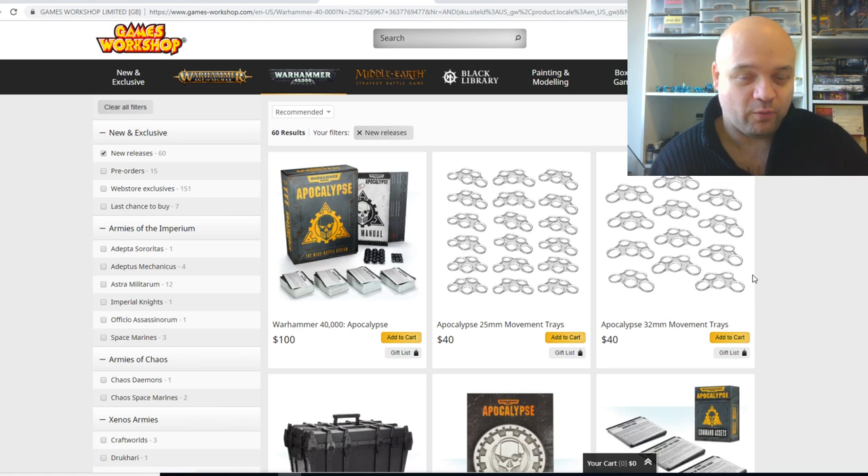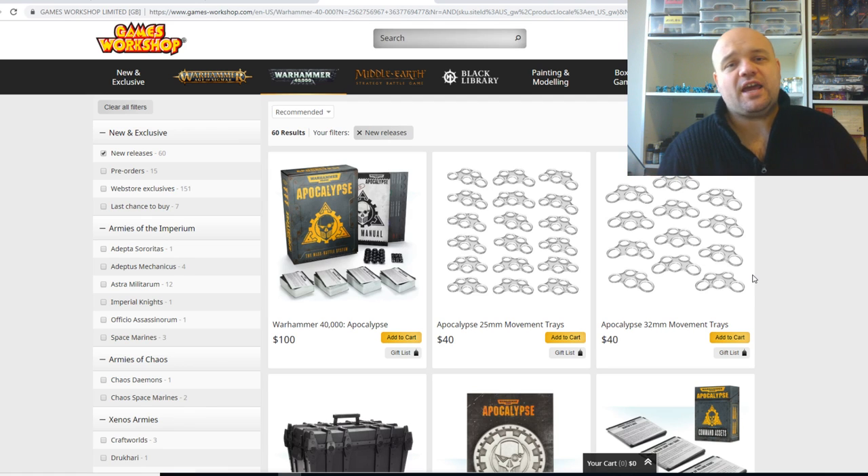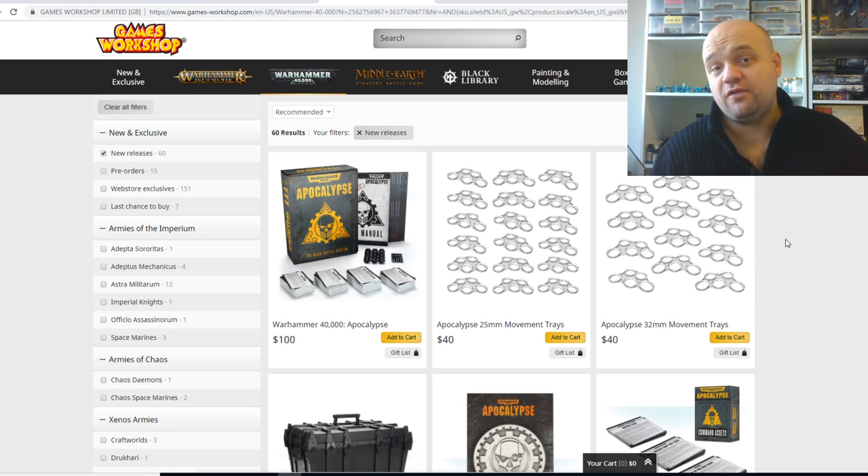I myself still need to decide which one I want to get — they're just all so good. First of all, let me just say all these boxes are good value. You can't really go wrong with these boxes, and if you do need stuff in the kit I would recommend grabbing it. But even if there's one thing you don't like, you could always just sell it on eBay, trade it, or make it a conversion or something like that.